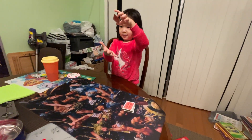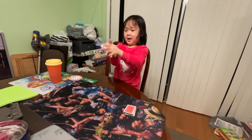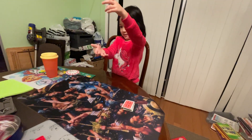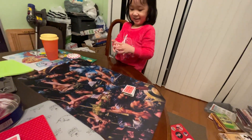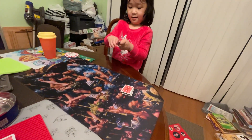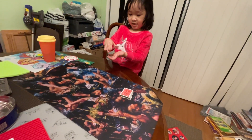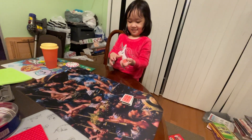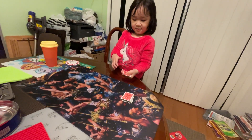A one-card waterfall. All right, let's do a spread. A spring — not bad, but you need more cards to do a spring.